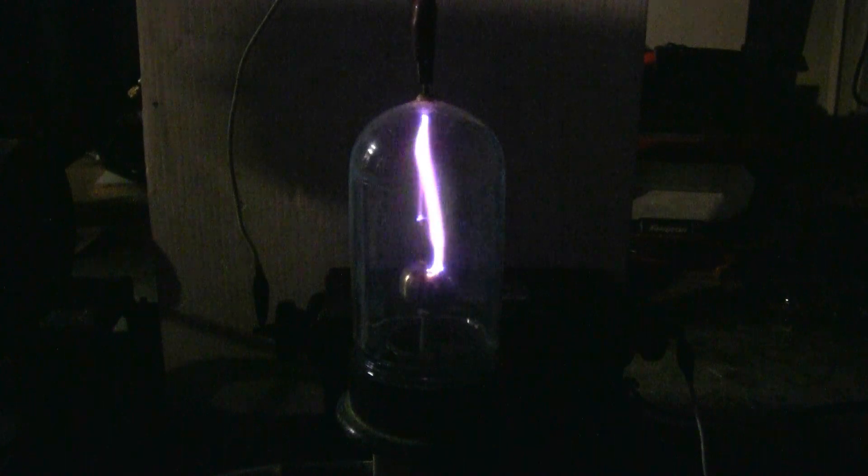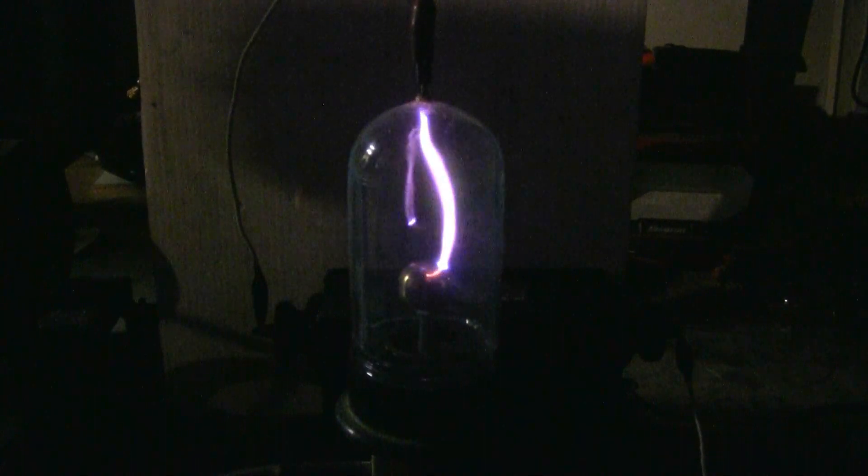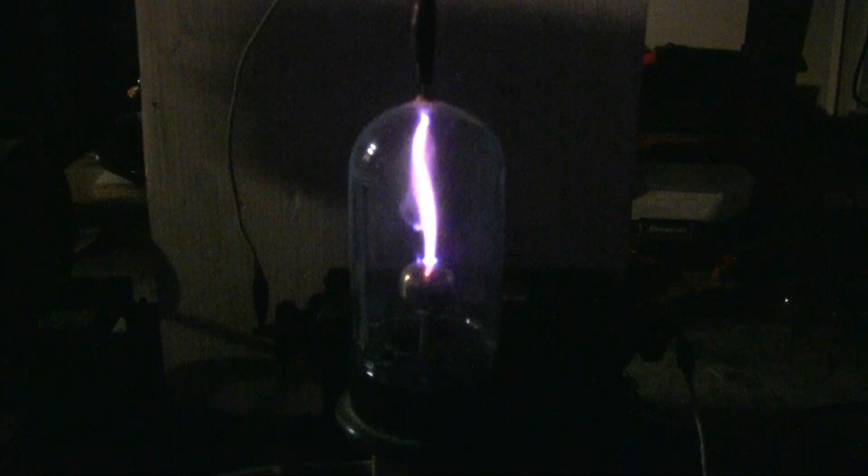Here's the 12kV 30mA NST discharging through a partially evacuated vacuum jar.